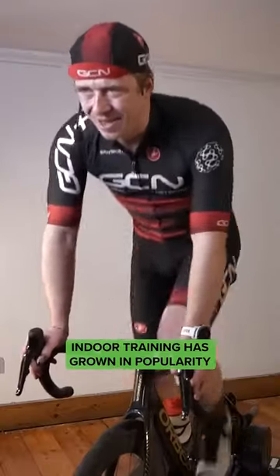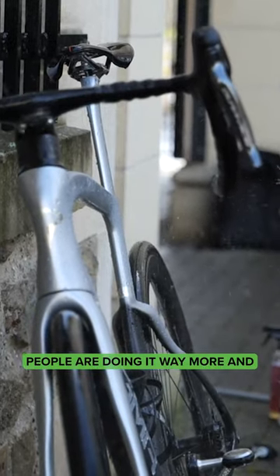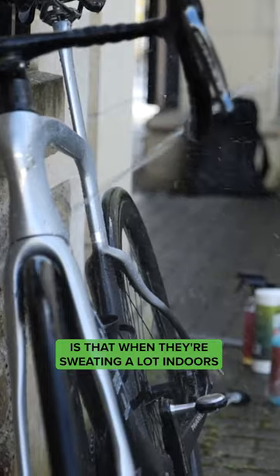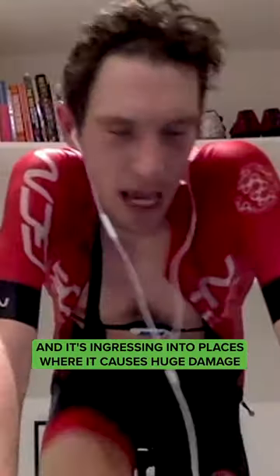Indoor training has grown in popularity, smart trainers have made it so much better, and people are doing it way more. What they don't realise is that when they're sweating a lot indoors, that sweat is dripping all over the bike and ingressing into places where it causes huge damage. It can actually write off bikes.